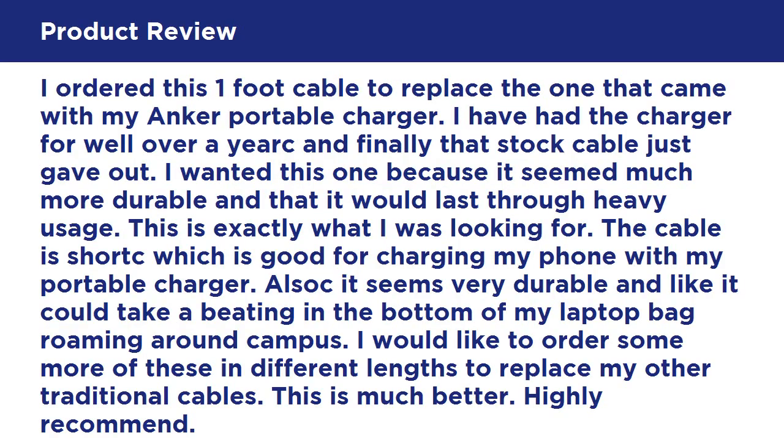I ordered this one-foot cable to replace the one that came with my Anker portable charger. I had the charger for well over a year and finally the stock cable gave out. I wanted this one because it seemed much more durable and able to last through heavy usage — this is exactly what I was looking for. The cable is short, which is good for charging my phone with my portable charger. It seems very durable and like it could take a beating in the bottom of my laptop bag roaming around campus. I'd like to order more in different lengths to replace my other traditional cables. This is much better. Highly recommend.